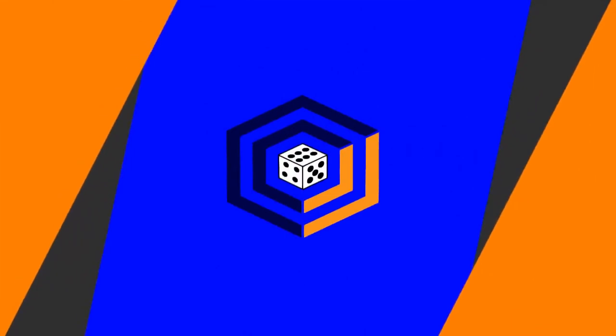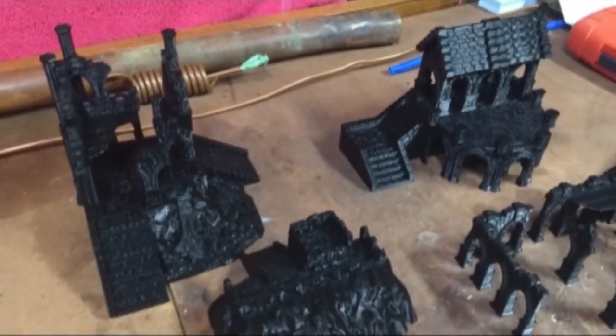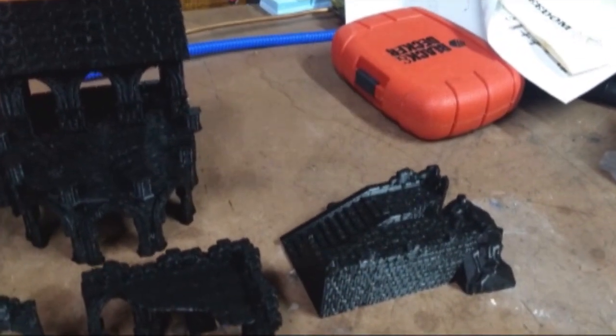Today we're going to be painting 3D printed fantasy ruins. I've got these awesome Stormguard ruin sets from RM Studios. In this video, we're going to talk about the differences between painting resins and 3D printed kits, and we're going to see what we can do to make our 3D printed sets look more like those resin kits.